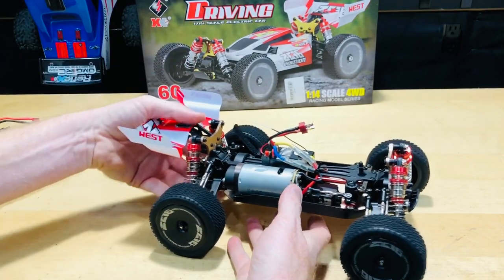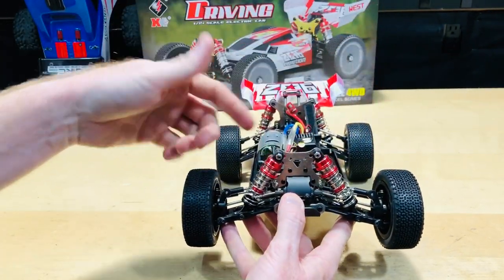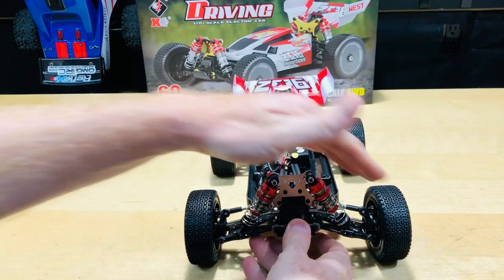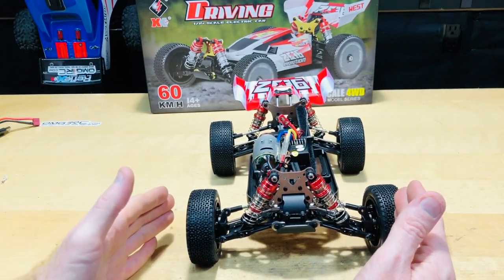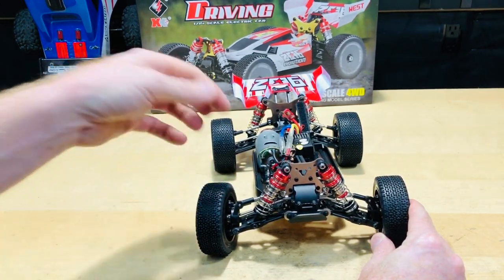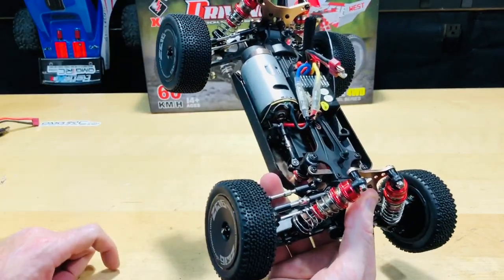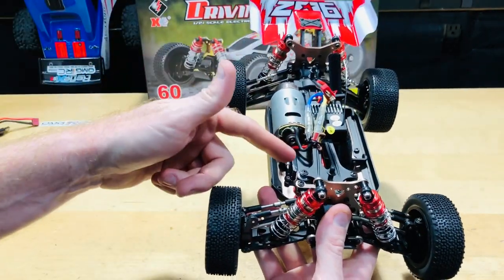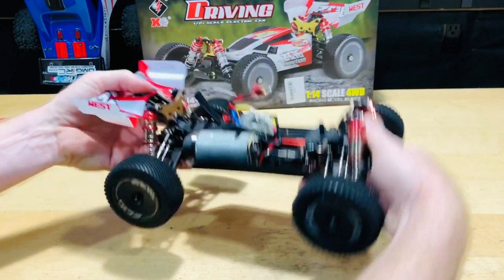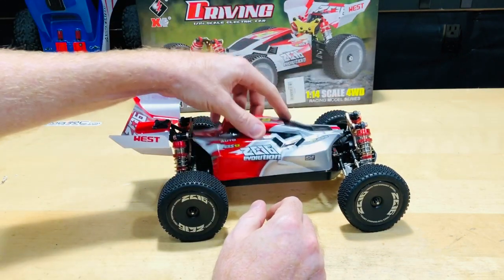That's why I went with this — it's got a big motor for extra power, which is great. Looking it over: the dog bones are steel, and the turnbuckles are adjustable if you need to align the wheels. If one wheel is pointing one direction and the other isn't, you can adjust that with the turnbuckles. There's a small servo in there but it does the job — I've had other WLtoys and they work pretty well, so don't underestimate it. Overall it's definitely cool.